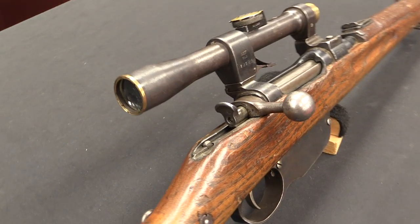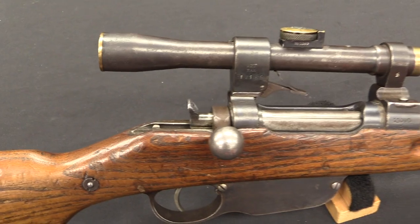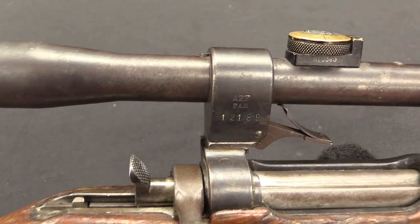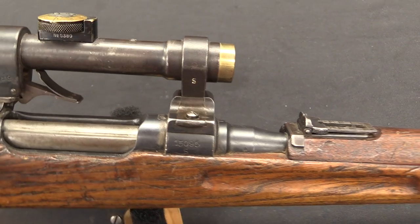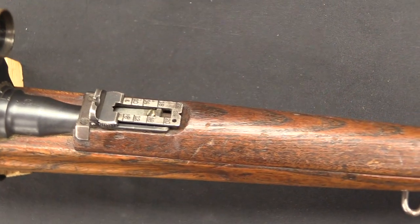Their standard infantry rifle in World War One was of course the M95 Mannlicher straight-pull bolt-action rifle. Most of what they made were full-length, very long rifle versions of this firearm. However, they did make carbines — virtually everyone made carbines. But what they did in particular was they made sniper versions of the carbines.